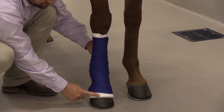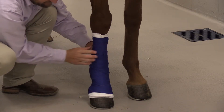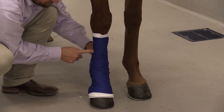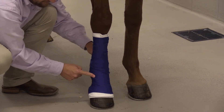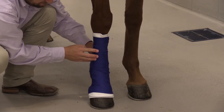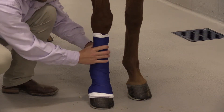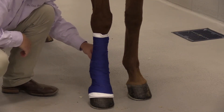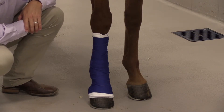Replacement of this wrap should be similar to that of disposable wraps — sometimes every one to three days. Consult your veterinarian on replacement schedule. Always if the wrap looks loose and is moving around the horse's leg, call your veterinarian and potentially re-wrap the leg at that point.